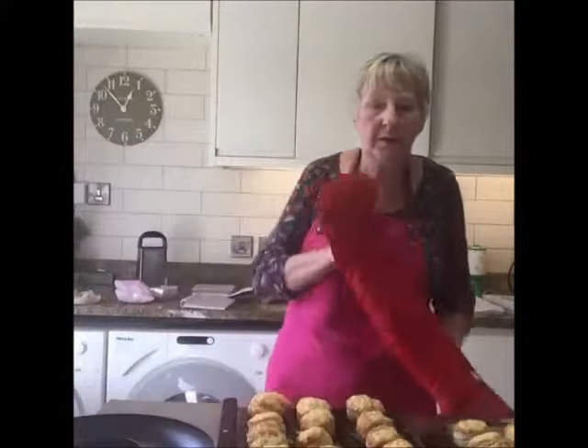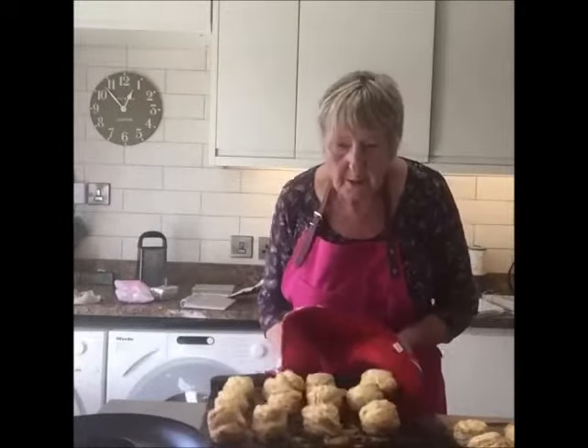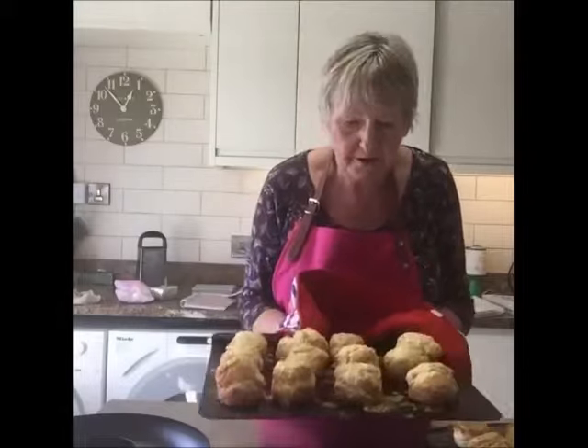It comes out beautifully. I put the pan in first and it was really hot, and the scones rose very quickly. Can you see, they're beautiful.